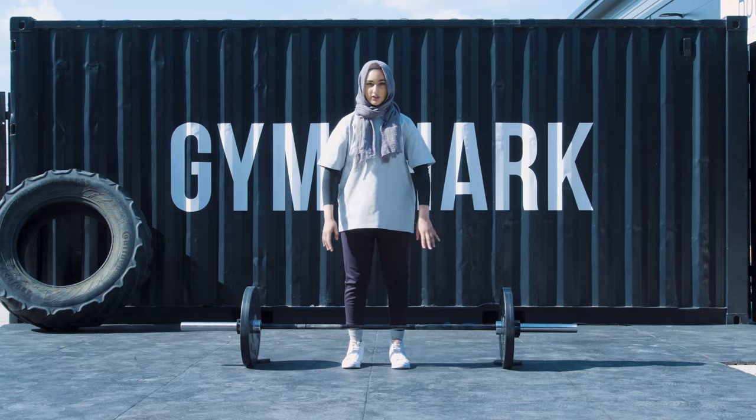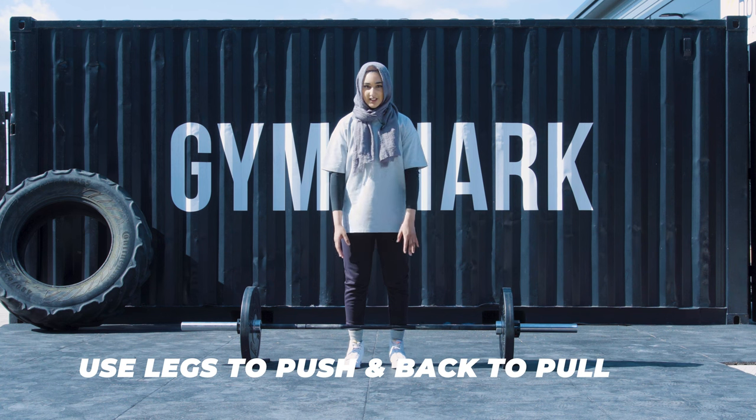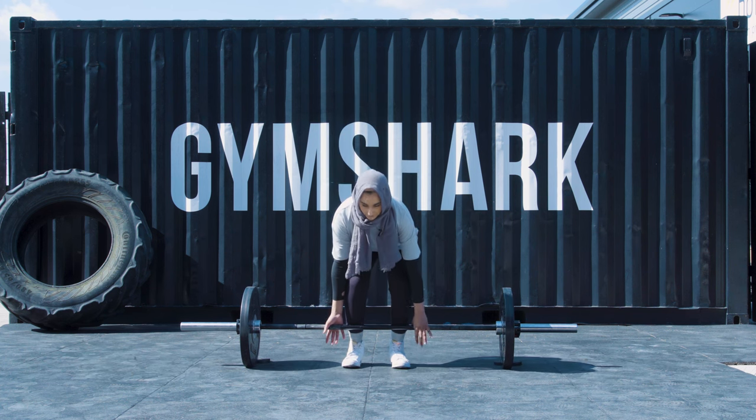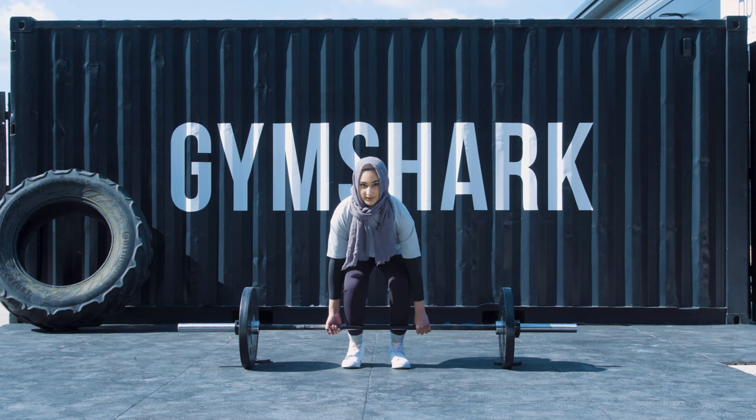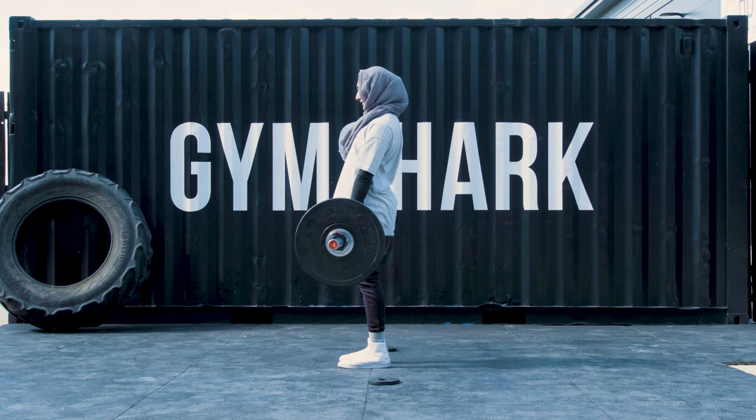Another thing you want to make sure is when you're bracing and you're pulling the bar up, you're pushing the ground away from you. You're not pulling the bar up — you're pushing the bar away from the floor. You want to use your quads and your hamstrings here: push, hip extend forward, push out.